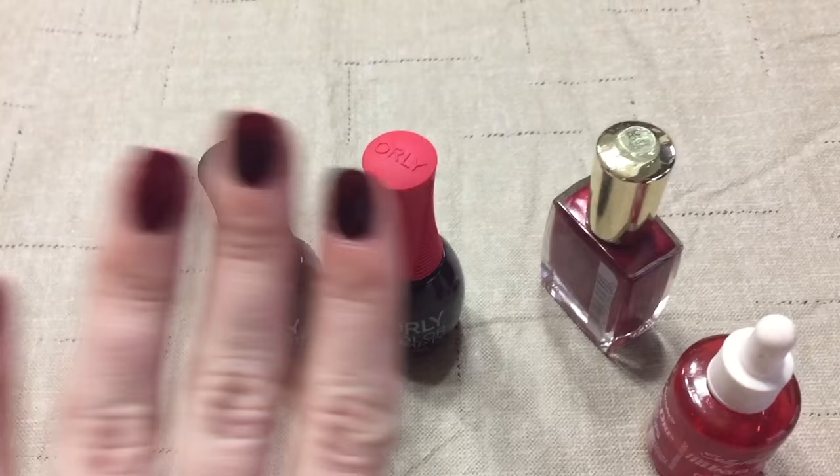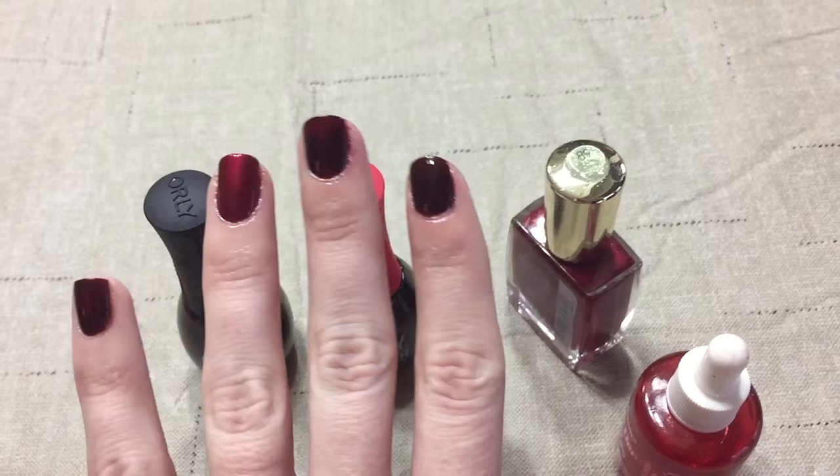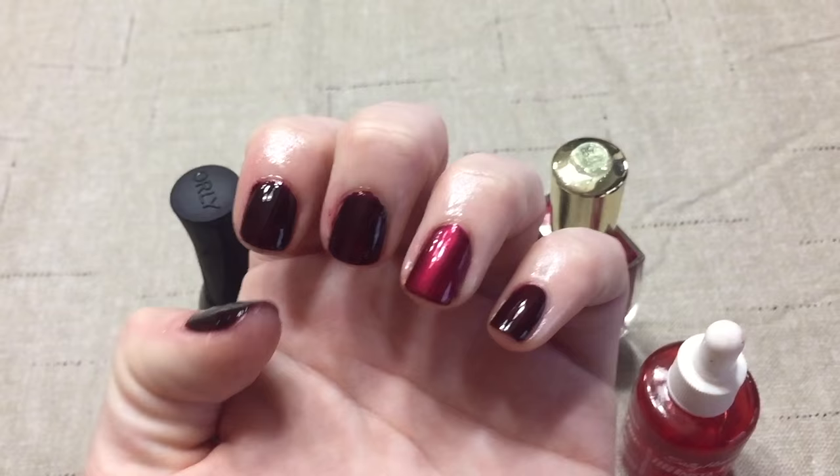I did put the gel top coat over the Sally Hansen polish, which is technically not compatible with the system, but we'll see how it works out. I wanted to put glitter over it, but my mom didn't have any glitter and I didn't either.